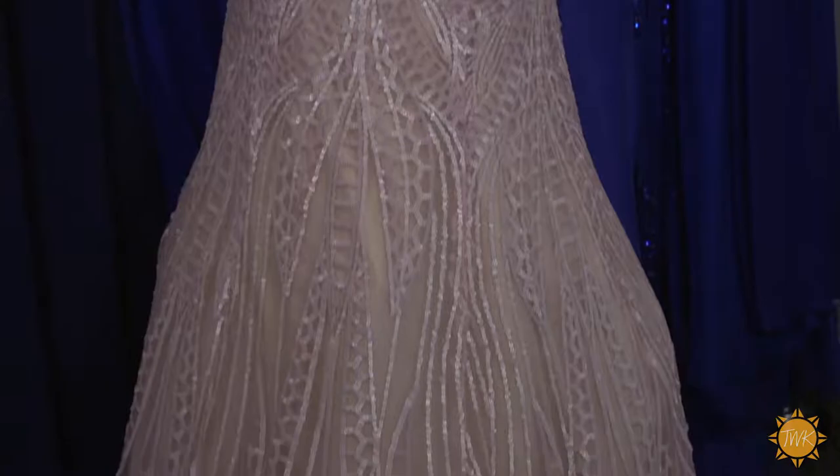I'd love to take a look at some of these gorgeous dresses. We have Caroline, Miss Texas, and Heather, our Miss Texas Outstanding Teen, that will be modeling a few dresses.